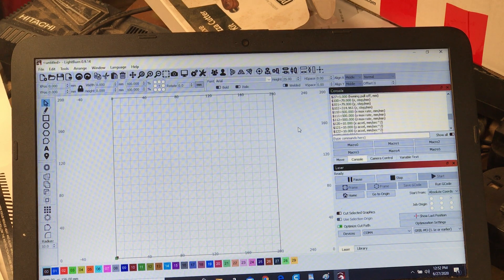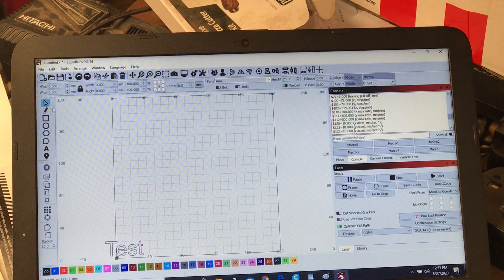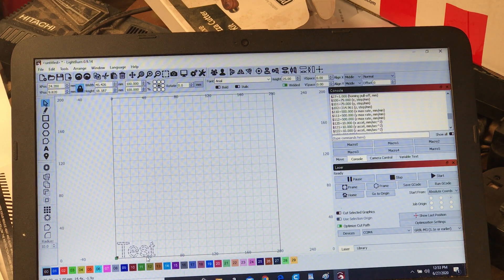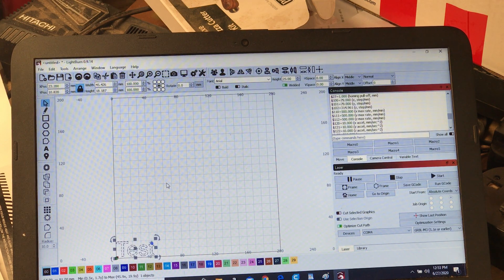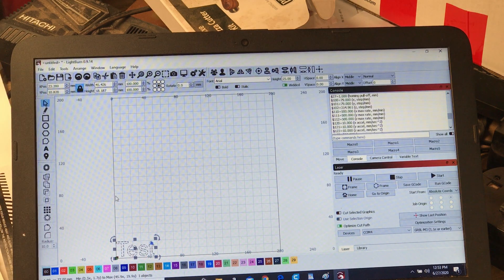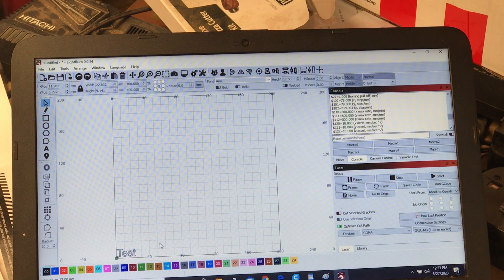For a quick example of line mode, let's type some text. I'll select the text tool, come down here, and type 'test.' Then I'll use the selector key to pick it up, put it at the origin in the bottom-left corner, and size it. I've got proportions locked, so I'll make it a bit smaller.